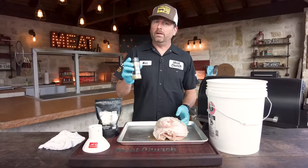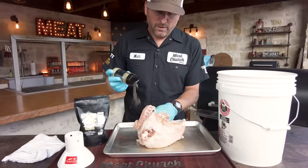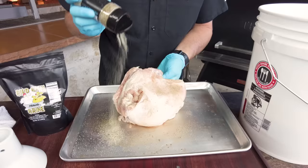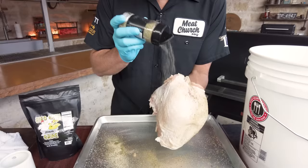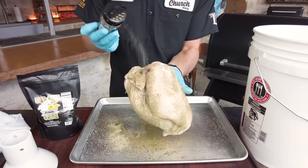Today we're going to season with our Garlic and Herb — going a little different. Y'all watch my turkey videos, you know I love the Voodoo, I love Gospel, I love Honey Hog. Use whatever seasoning you want, but I'm going for more of a savory turkey this time, so I'm going to go heavy Garlic and Herb. This is a delicate seasoning so you can put a lot on it, to be honest with you. You could also do it underneath the skin — I get asked that a lot — but today we're just going to season the outside.